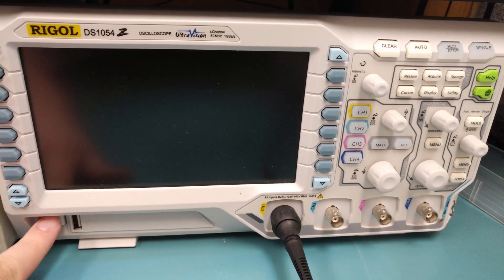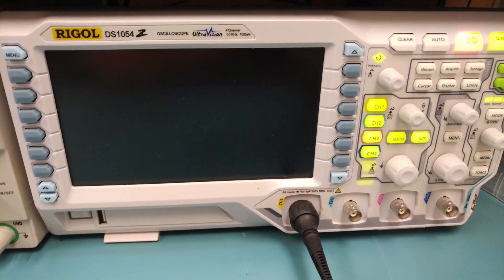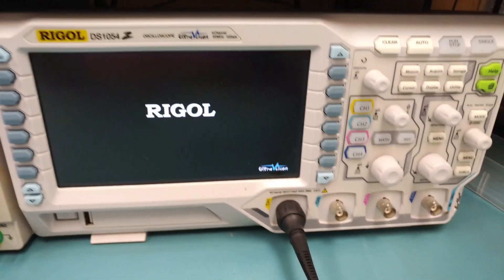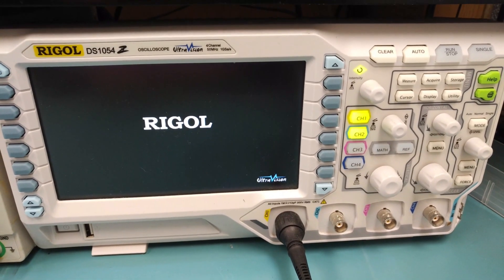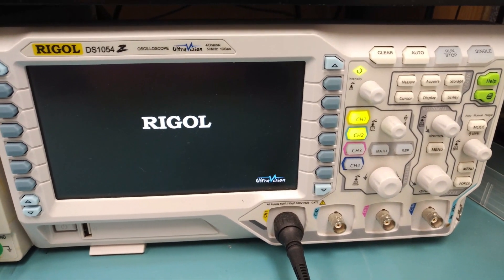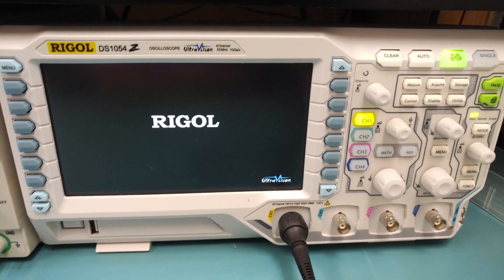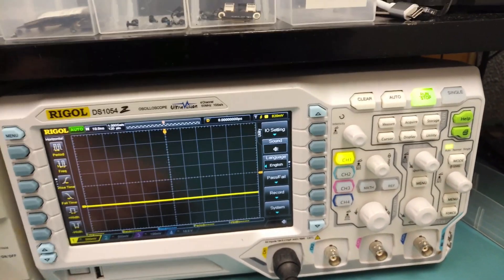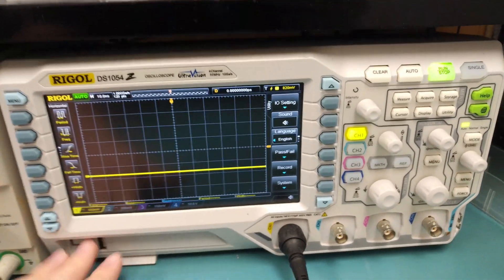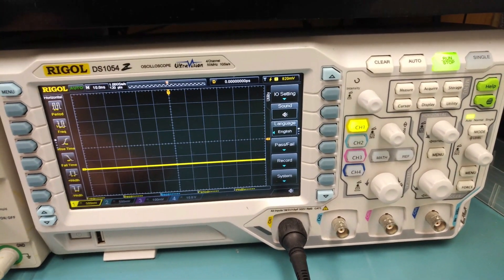The oscilloscope — you do not need one of these if you're starting out. It does help to check clock signals and helps on rabbit hole boards you can't figure out. Do I use it much? Not really. Is it a nice thing to have on the bench when you do need it? Yes. It can help you see noise in lines causing issues and look at clock signals. But it's not essential — if you don't have the money, save it for something else.